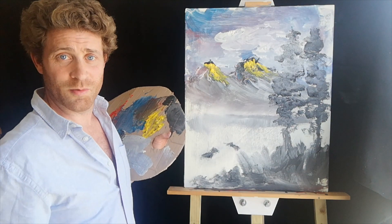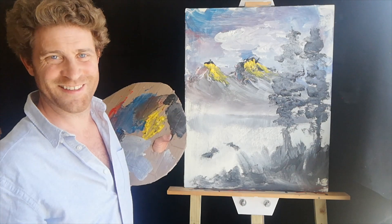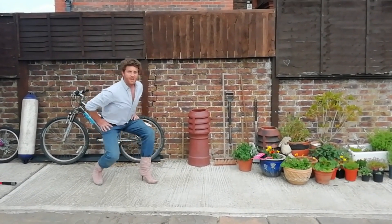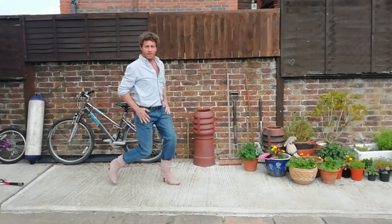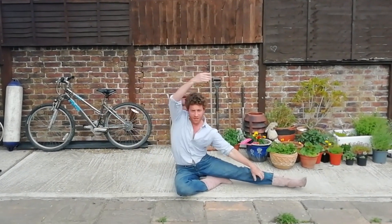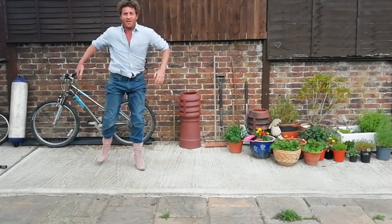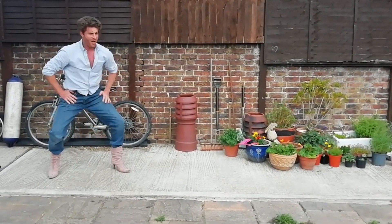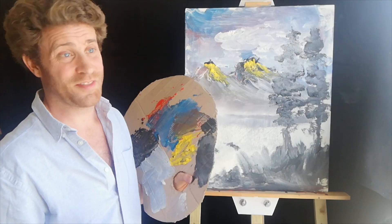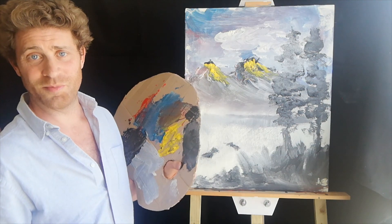Now, earlier on I had a little fun responding artistically to my beautiful garden, which is in full bloom at the moment — so I hope you enjoy this. I want to thank you for joining me today. We've had such fun doing this fantastic little painting, and I hope you've got a painting at home that you can be really proud of.